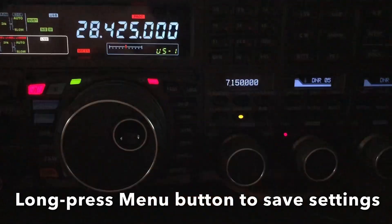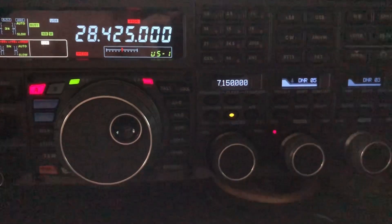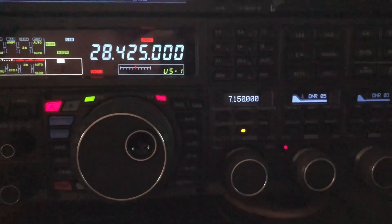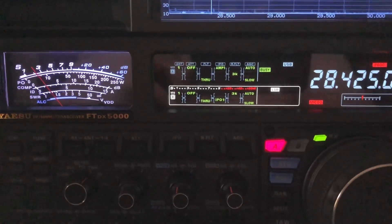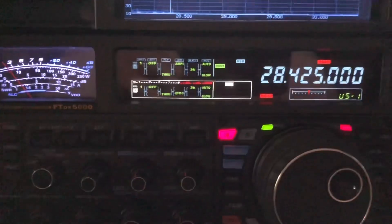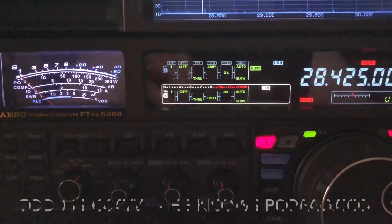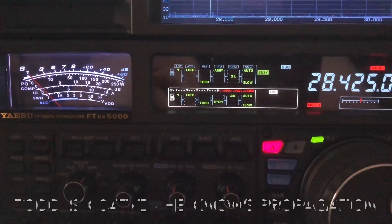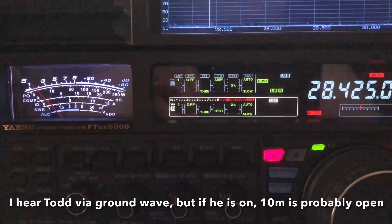I'm going to long press my menu button here and save that. See if I can lighten that up a little bit for you. I know that's probably getting grainy, but I wanted to grab this right quick before it stopped. Here we are with no noise blanker — of course, on the 10 meter band. And it is open because Todd's getting some takers. I know if Todd's on, the band's open — he knows propagation. Regular noise blanker: see, not quite handling it. Wide mode.